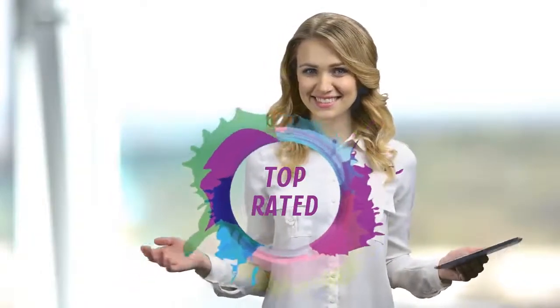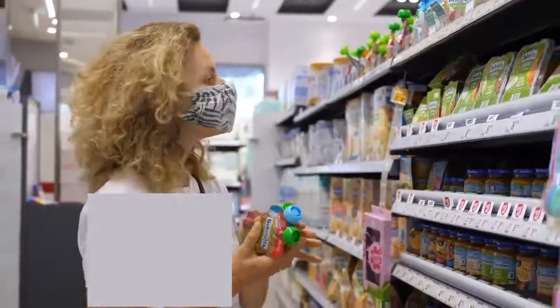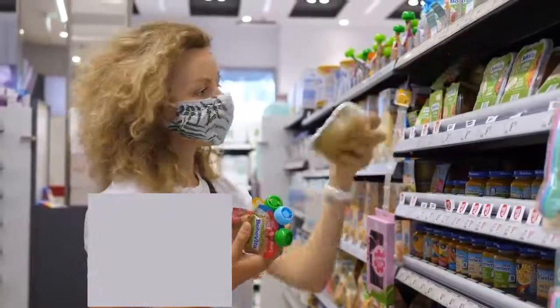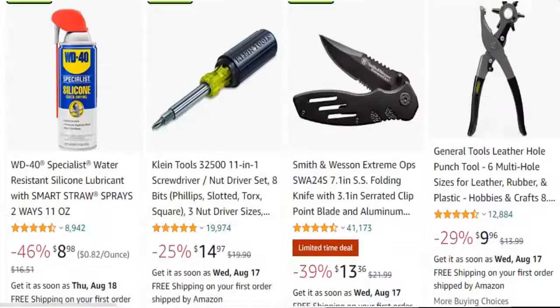Hello viewers, and welcome to our channel Top Rated. When buying any product it can be challenging to find the most value for money item to make your purchase decision easier. In this video, we have compared many products and selected only the best products by comparing based on a few criteria and ranked them. We have selected the product considering many factors, importantly user feedback.